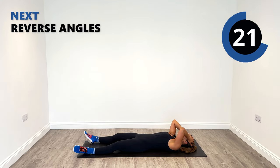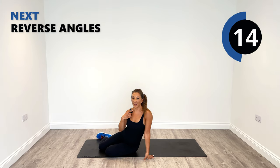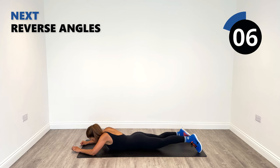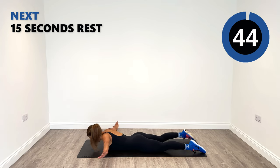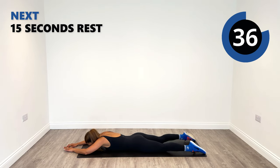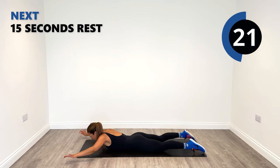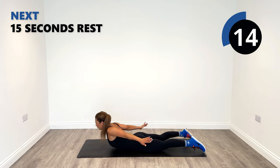Grab a little drink, get ready to finish strong. Last round everyone. Let's go on our front into our last front angel position. Really extend it up as high as you can now. Even though this is a no-equipment workout, still getting sweaty — just shows you how much it really does work.